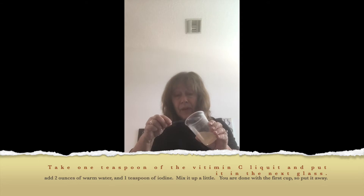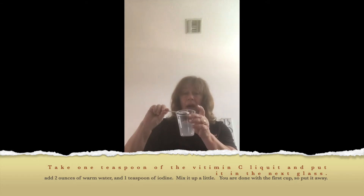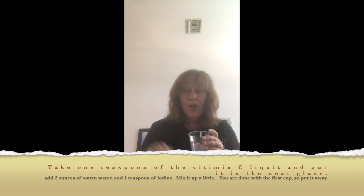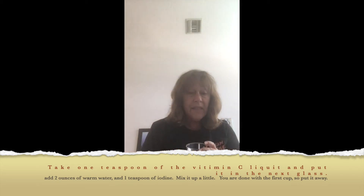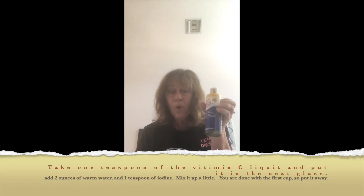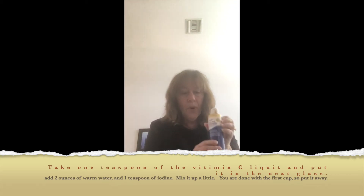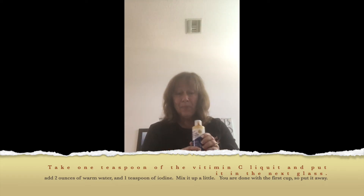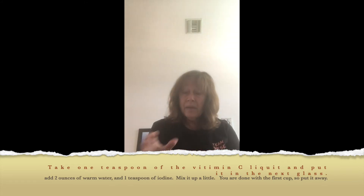I put that one teaspoon into the second cup, then added two more ounces of warm water. Then — get a load of this — one teaspoon of iodine. You can find iodine at any Walmart or drugstore. I put in one teaspoon of iodine, and watch what happens: iodine is really dark, but the water turned clear. It's pretty cool.